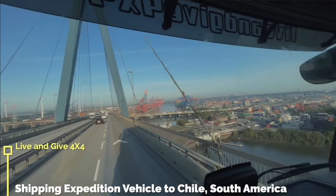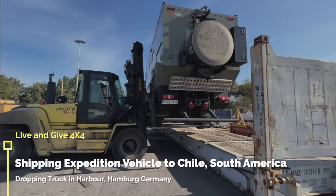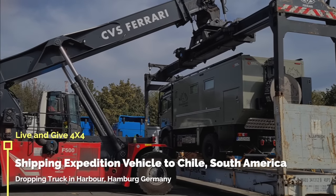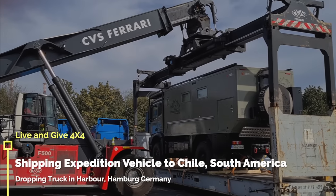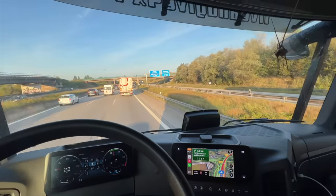Good morning from Magdeburg. I'm riding alone because we're going to Chile and we have to ship our truck from Hamburg. In this video, you're going to see how we ship the truck to South America. I'm having my morning coffee here at the Elbe in Magdeburg — beautiful morning. I have about 300 kilometers left to go to Hamburg.